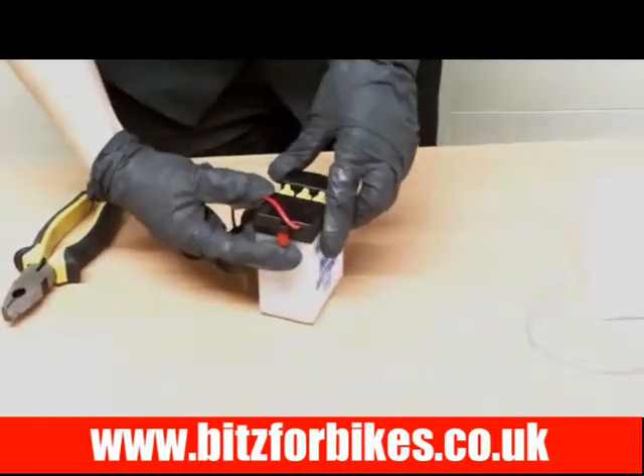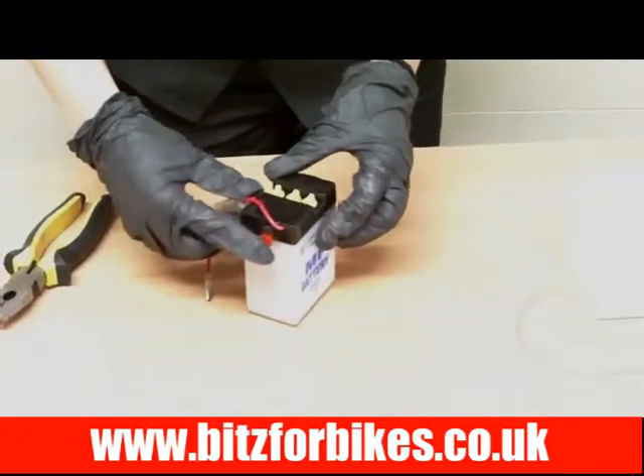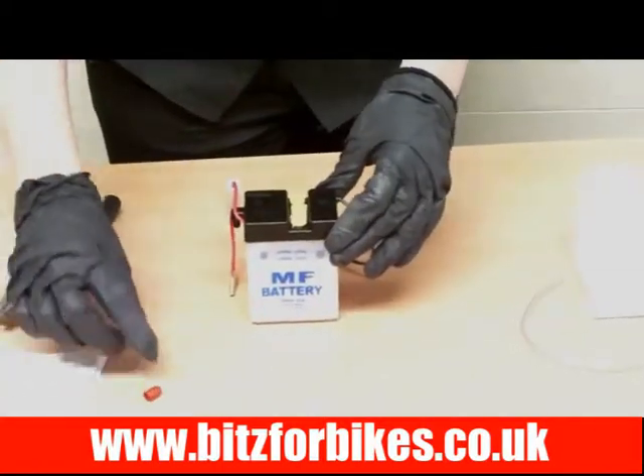Next we need to take the breather off. Your battery might not have one, but if it does it will be either on the side or on the top — it'll just be a little red cap. You simply need to pull it off and remove it.